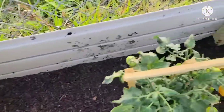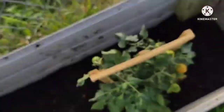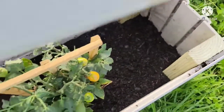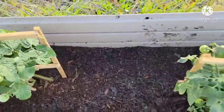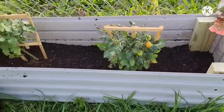Let me put this rain water over here because rain water is really good for the plants. It's been rainy so we have a lot of rain water.